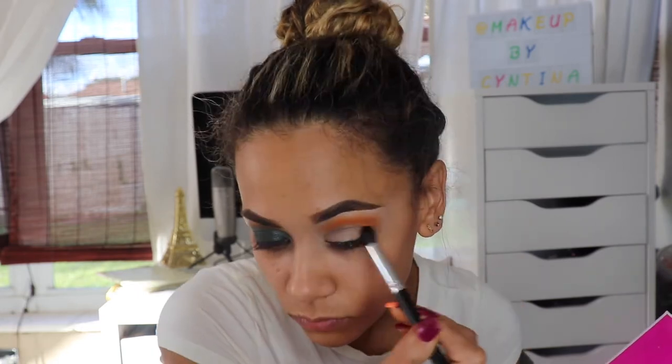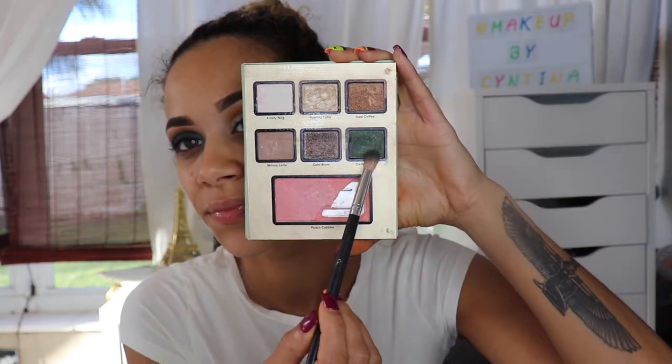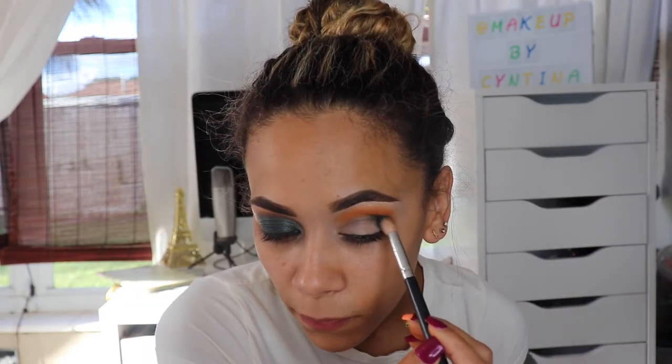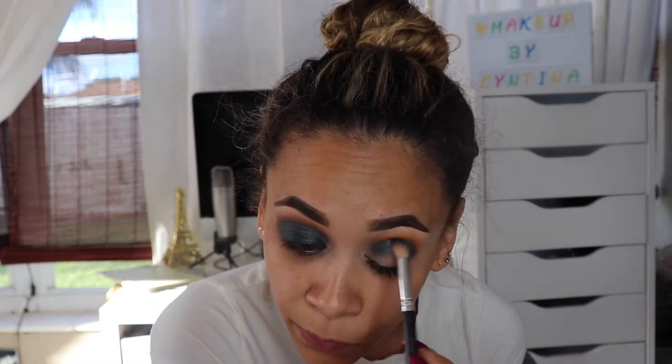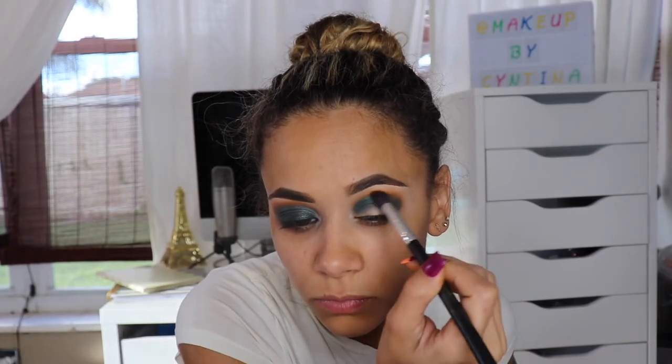Taking my Two-Faced Eggnog Latte palette, I'm using the shade Central Park and adding that directly into my crease. Once I do that, I'll go in with another fluffy brush and blend out the harsh line between the orange and the green.